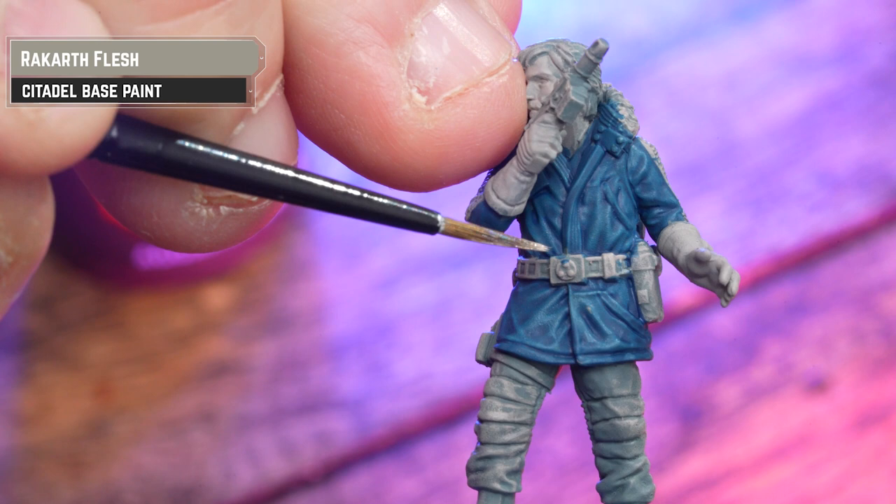Now to add some definition to the base, I'm going to thin down Agaros Dunes with water to a 50-50 ratio — however if you have Seraphim Sepia, use that instead. With the Agaros Dunes dry, I'm now going to add some dirt to Cassian and K's feet and legs by stippling thinned Agaros Dunes onto the feet and legs for a nice dust vibe. I'm also going to add this to the lower part of Cassian's coat. I meant to do this before I applied the Agaros Dunes, but me and Pat got talking and got carried away eating bourbons. It doesn't really make that much difference to the model though.